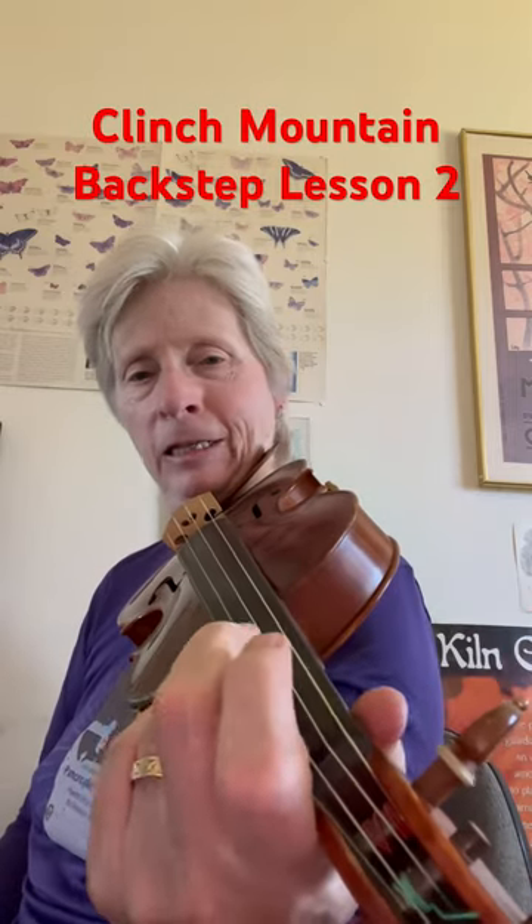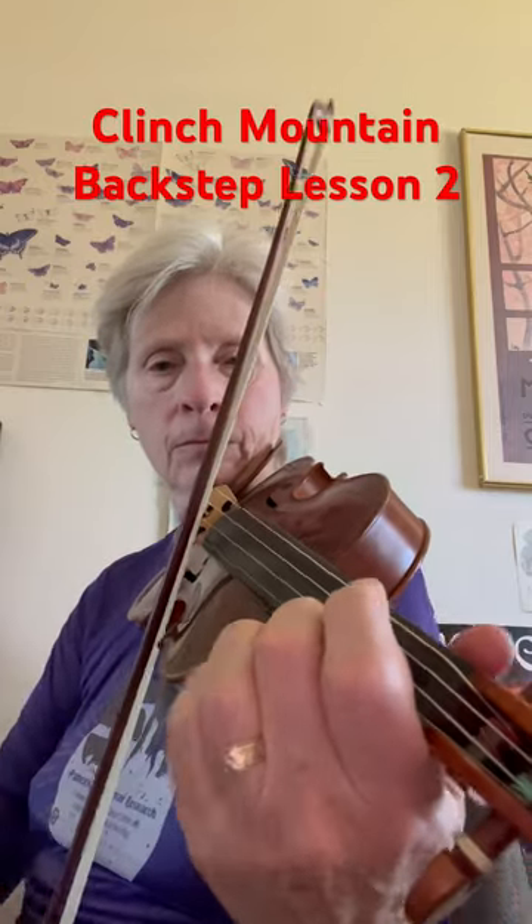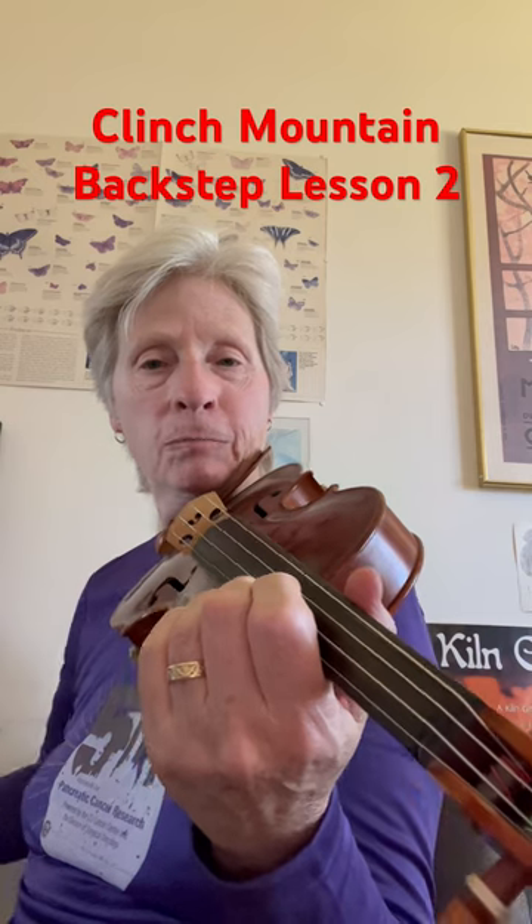Slide into the A a little bit. Slide from the C towards the C sharp a little bit. And tomorrow we'll put them all together.